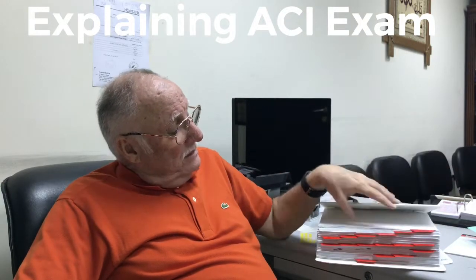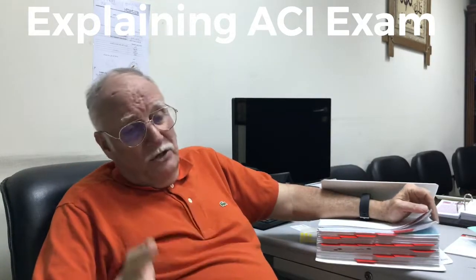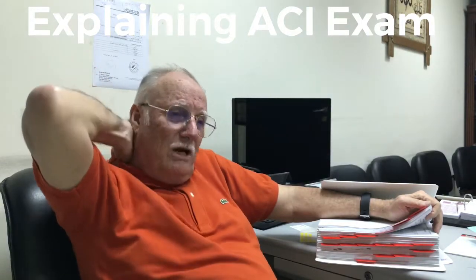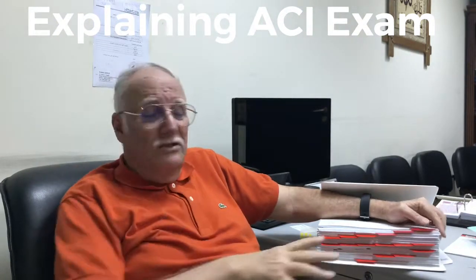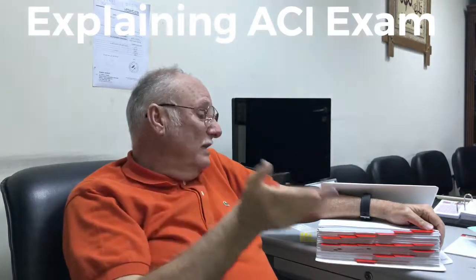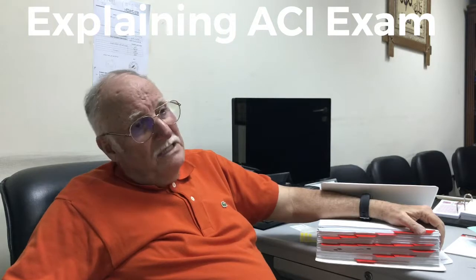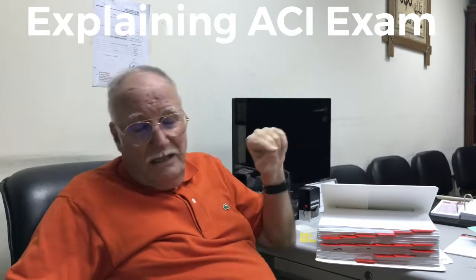The exam for this course has two parts. One part is drawing reading, where you look at a drawing and identify the steel distribution and related details — that part has 20 questions, and there's not much to study except knowing how to read an engineering drawing. Then there are 80 questions on this document. It's a sort of open-book exam, approximately three and a half to four hours. If you get a question on tolerance, go to the tolerance section; if it's on hot weather, go to the hot weather section.